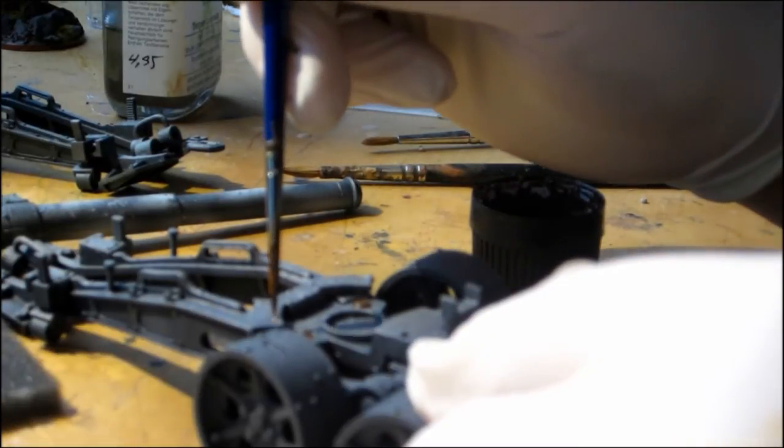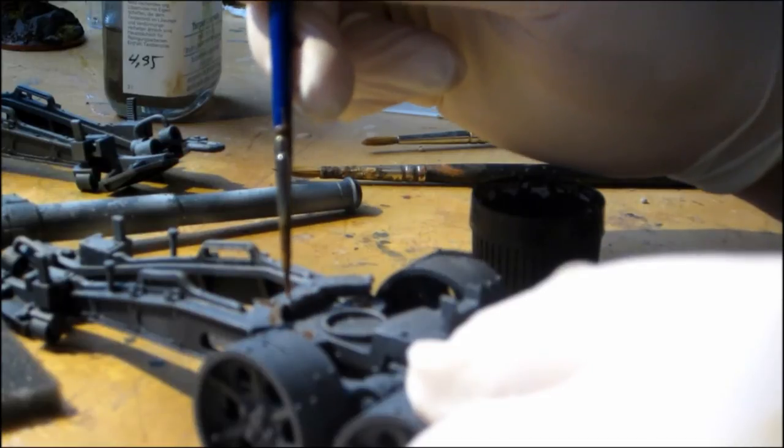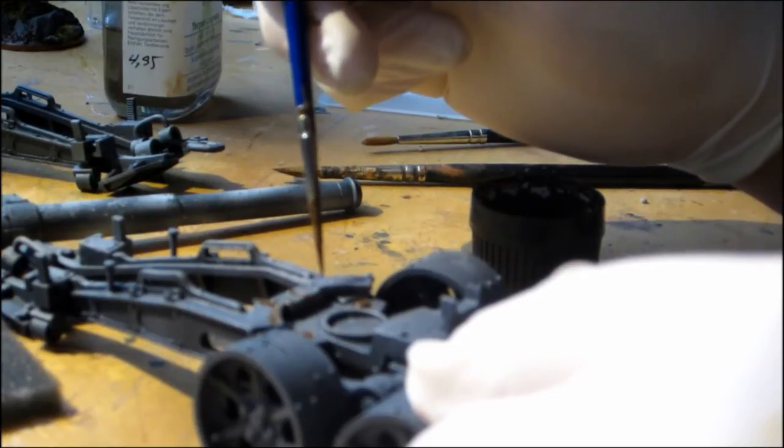Then we will use AK Interactive to create rust on the edges, screws and bolts. Like in the step before, just with rust.